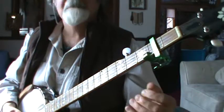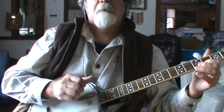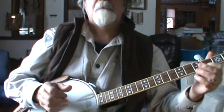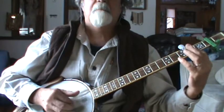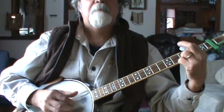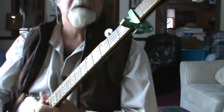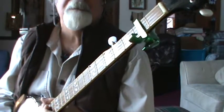I think double D tuning works best using clawhammer style. You can three-finger scrub style pick it too, but for me it's harder to find the melody notes. So there you go — your double C, double D tuning with the capo on the second fret. I hope that doesn't confuse you too much.